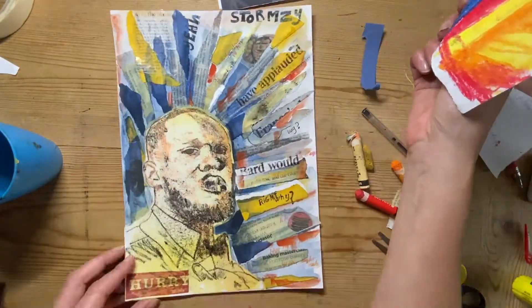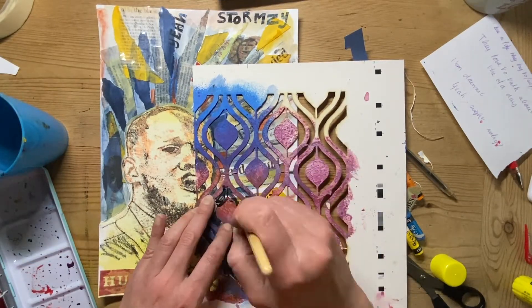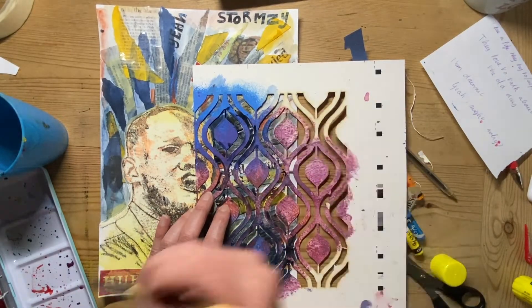Depending on how you've collaged your background, yours might look slightly different. Finally, using a stencil I'm just adding a few patterns around the side to add interest to the background. And that's it.